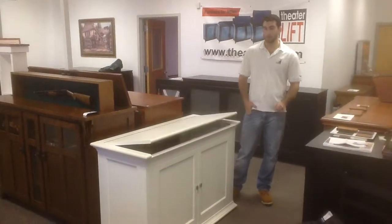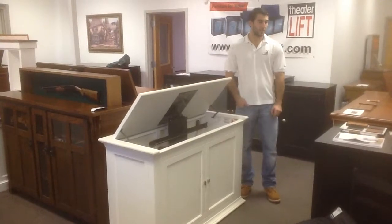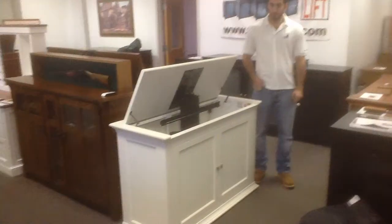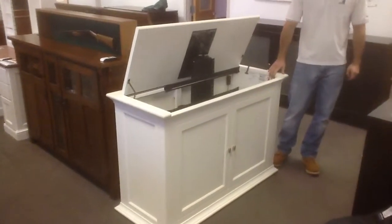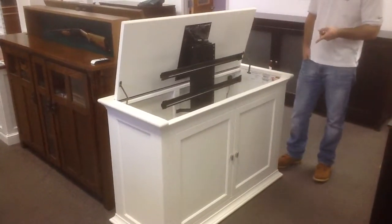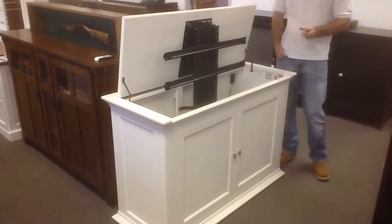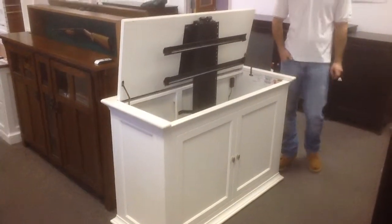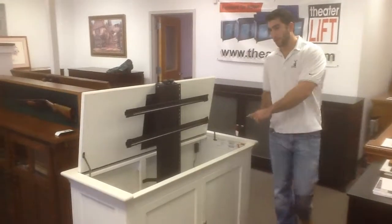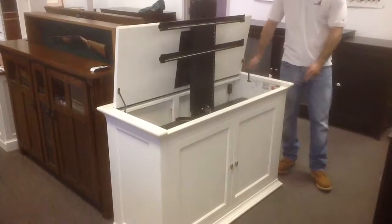Hi, my name is Evan and I'm going to talk about our Seaford Bedroom Cabinet. It's the 73011, white finish. What's great about this unit is it comes finished double-sided, so you can put this at the foot of the bed or against the wall. The dimensions are 53 wide by 35 high by 22 inches deep.